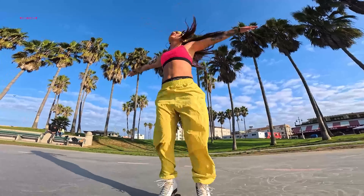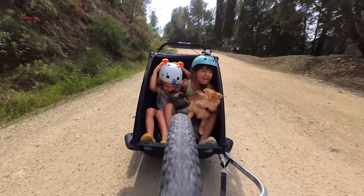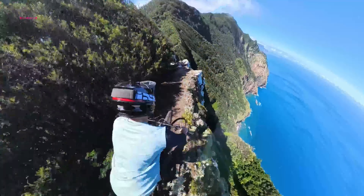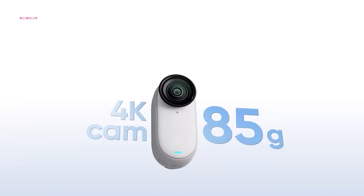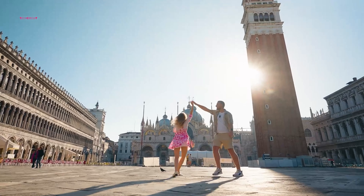The advancements extend far beyond just resolution. The Go 3S elevates the overall image quality by enabling time-shift and time-lapse modes to capture breathtaking 4K footage. Additionally, the maximum bitrate jumps from 80 Mbps to 120 Mbps, translating to smoother video playback and exceptional viewing experiences. The combination of these established features with the influx of innovative additions solidifies the Go 3S as a clear winner for content creators seeking a powerful and portable action camera solution.